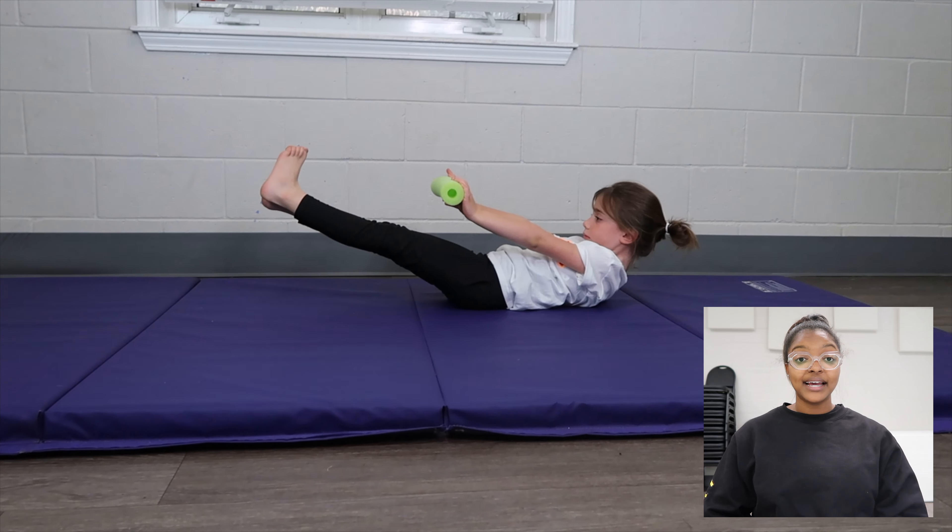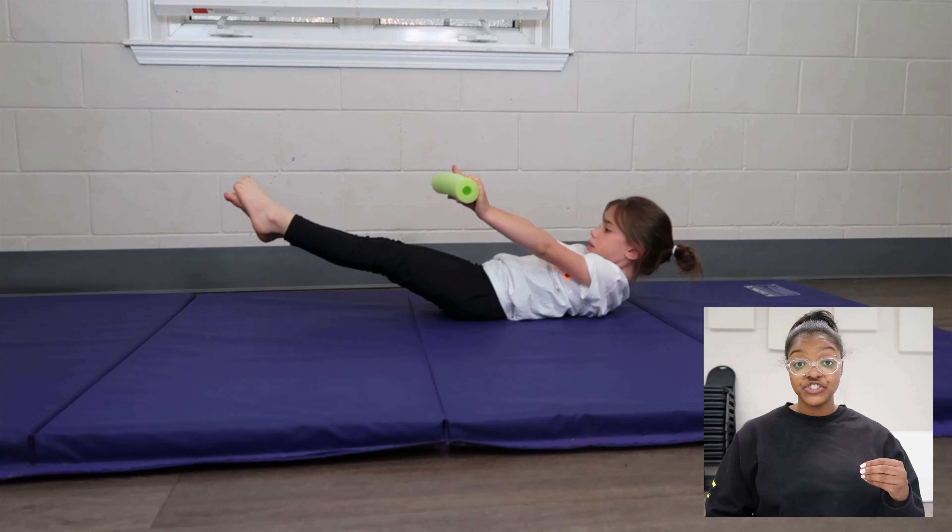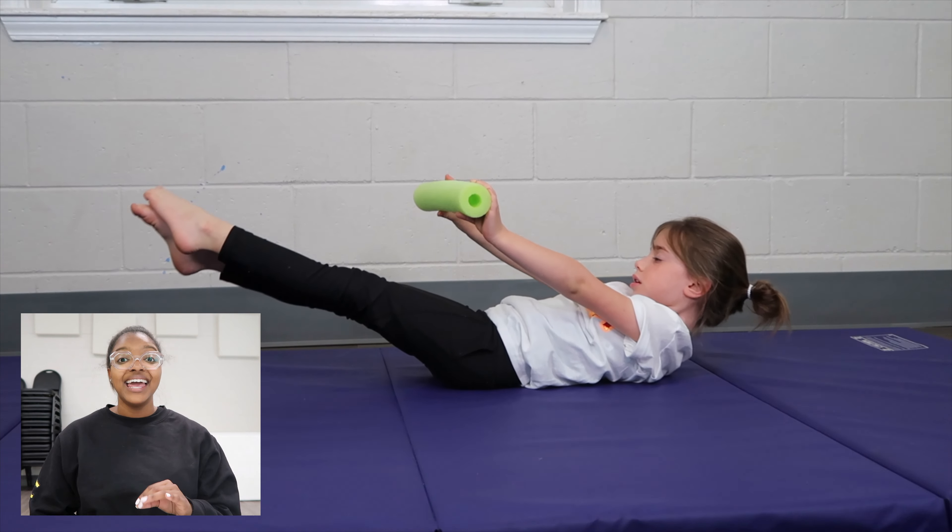The first hollow body position we're going to go over is just the hollow body hold. If your athlete cannot hold this position, a lot of skills they will perform will be kind of difficult. Hollow body helps and teaches the athlete to remain tight — it's basically where you are laying on your back, your shoulders come up, your legs come up, and you are holding it. Your arms can be by your ears, past your ears, or they can go in front of you.